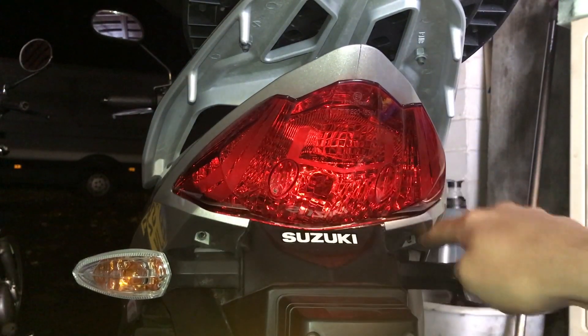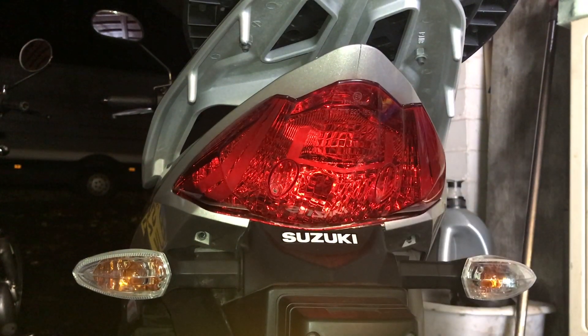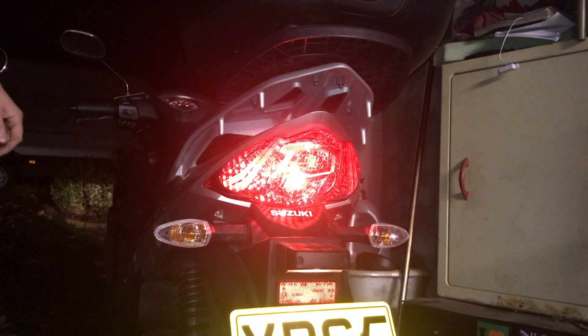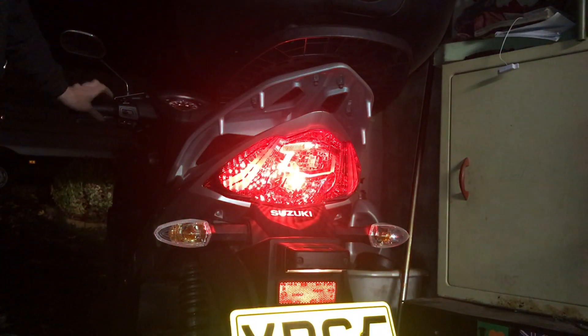Now all you have to do is put the two screws back in on each side. It's probably worth testing the bulb before you put the screws back in to save wasting time, but this should be good to go. All the screws are back in — I'm just going to test it now. There's the tail light and there's the brake light, so that's a job jobbed.